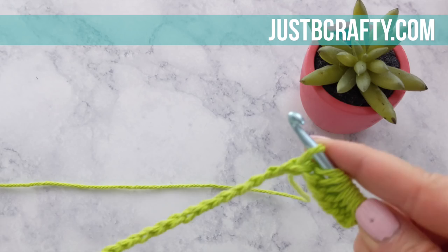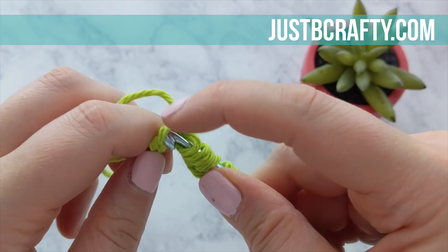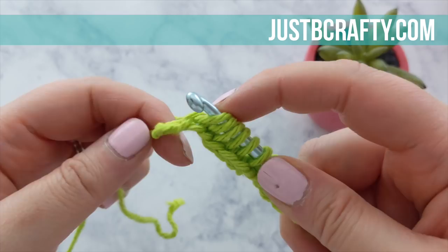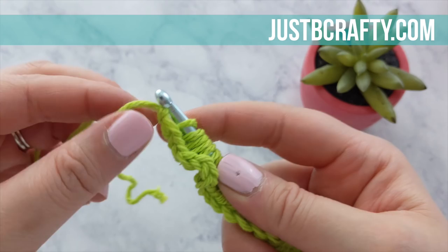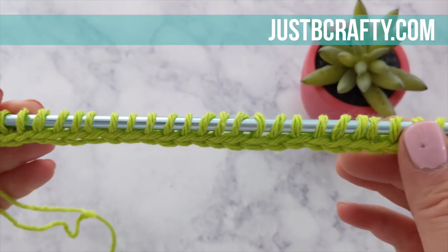Approaching the last couple of chains: insert your hook into that back bar, yarn over, and draw up a loop. Then the next one is a little bit difficult to see — you can twist your foundation chain around just so you can see where you're going. Insert your hook into that last back bar and draw up your last loop. You have just completed row one, pass one of Tunisian simple stitch. Now we're ready to do the second pass of our first row.